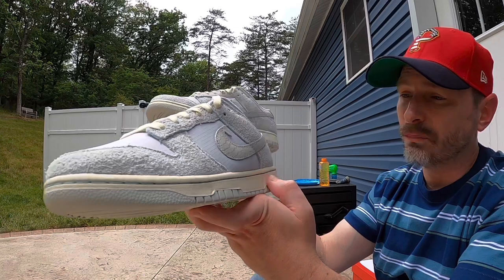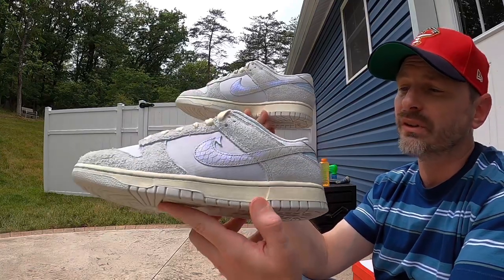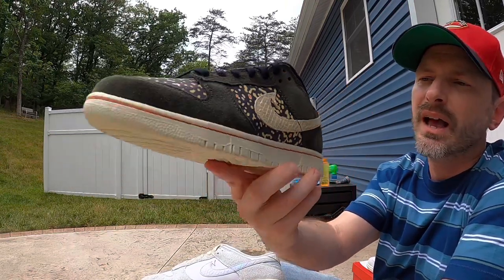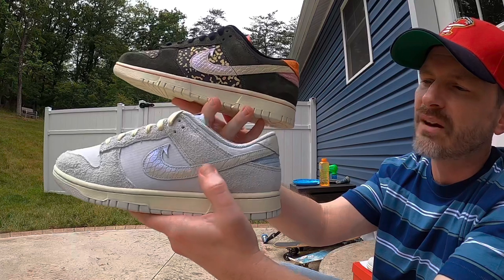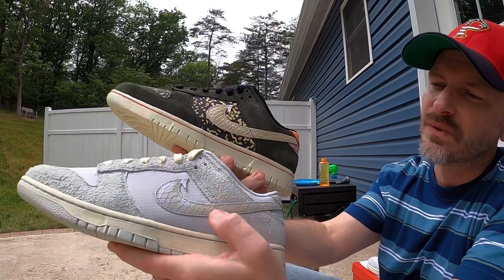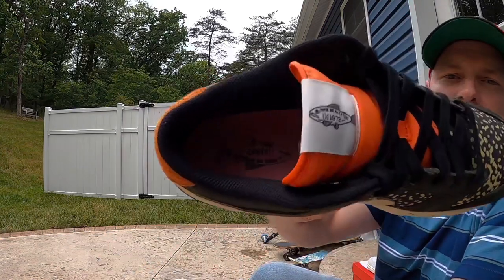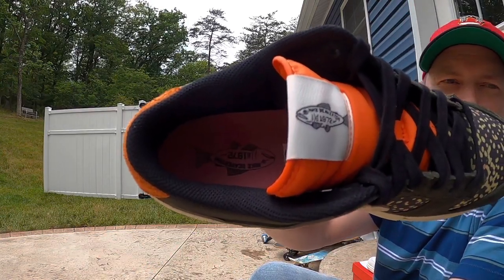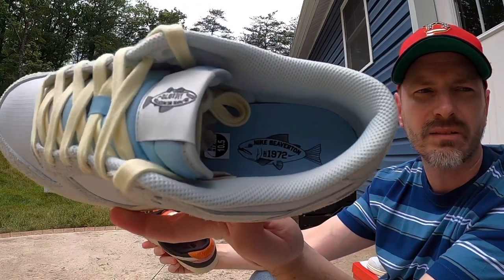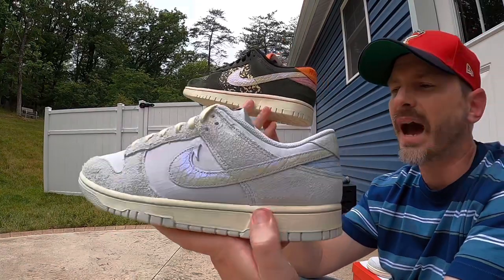Both shoes have a ripstop base and a really premium feeling suede overlay. This suede is a lot hairier — it's got longer fur on it than the suede on the Rainbow Trout pair — and I do like all that texture. It's very soft and seems like a really nice material. The QC on both pairs seems really good; I haven't seen any issues on either pair, so I think Nike did a really good job on these. For comparison, you can see that both have that fish hook Swoosh with an iridescent effect and fish scale texture.